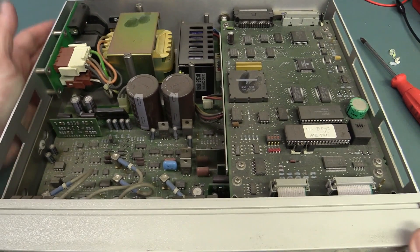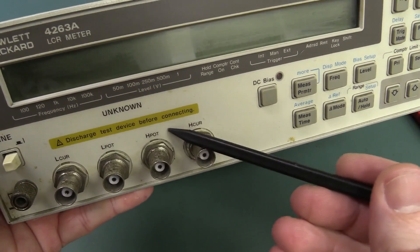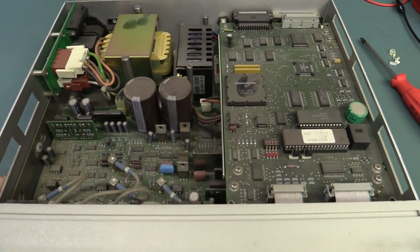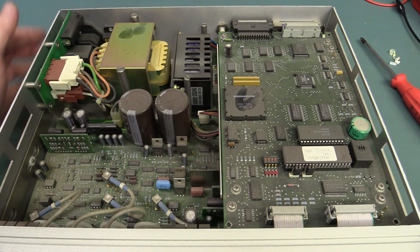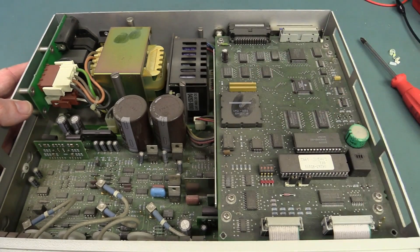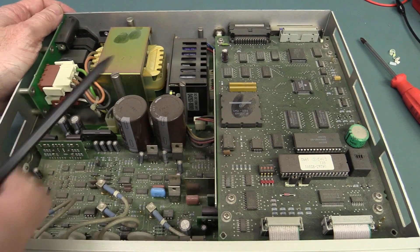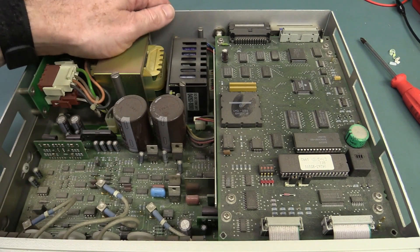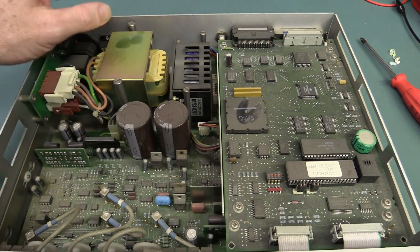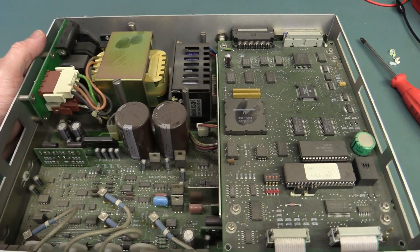It looks like we've got some input protection with the diodes there. Because with these things you don't want to be applying DC voltage — and it probably tells you that right there: "Discharge test device before connecting." If you hook up a big thumping electrolytic capacitor charged up to it, it can ruin your day. Interestingly, they've got a DC-to-DC converter in here. They've gone to all the trouble for a nice linear power supply arrangement, and then they've got this little DC-to-DC converter brick, powering something over here.